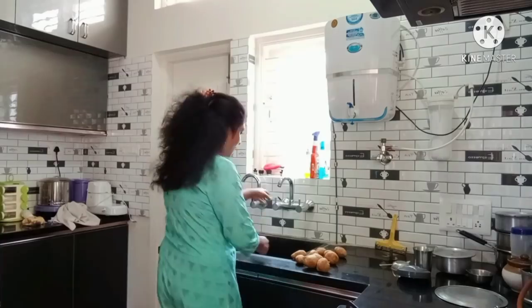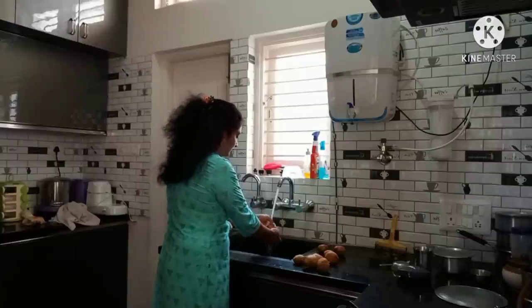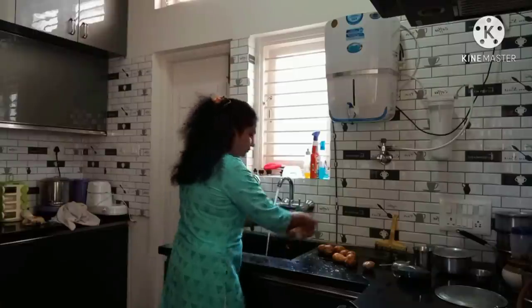I am going to cook for 3 to 4 days. I plan to cook for 4 days.